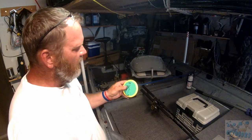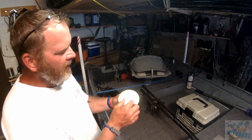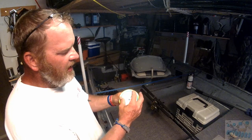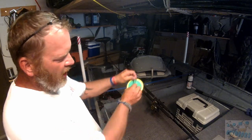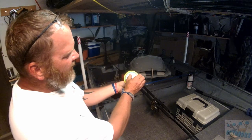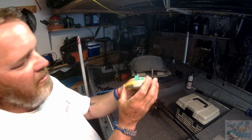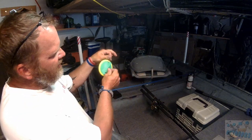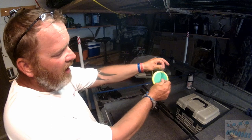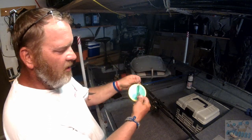The components of a dipsy diver: there's the dipsy diver itself, and there's a weight on the bottom that you can adjust left or right. As you're towing this behind the boat, whichever side the weight is on — this is set to the right at three and a half — I like to get it as far away from the boat as possible. That weight is going to help steer this thing off to the right side of the boat.